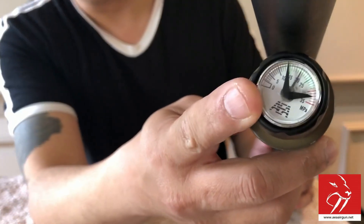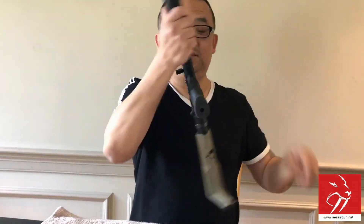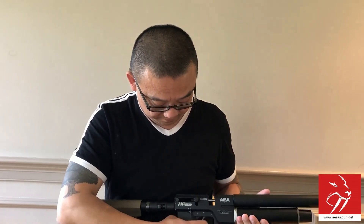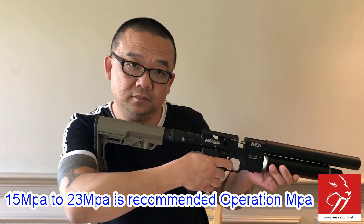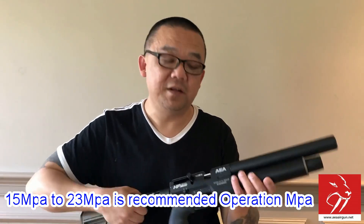Take a look right now at how much we're pumping — 23 MPa. We're at 20, 21, 22. And let's hear it. Safety check — safe. Fire. Okay. Works, right my friend? We already showed two magazines. We just want to save time so we don't repeat that.